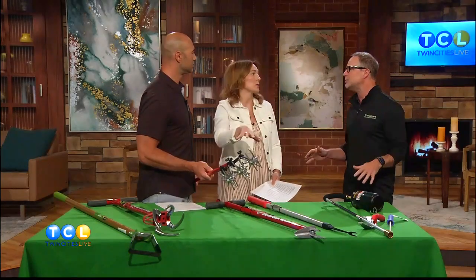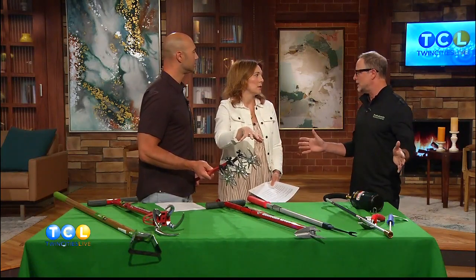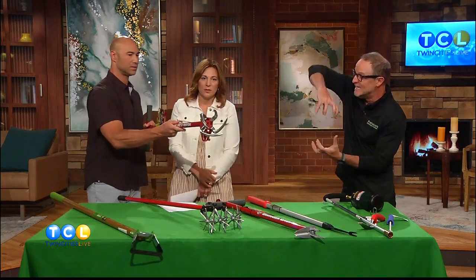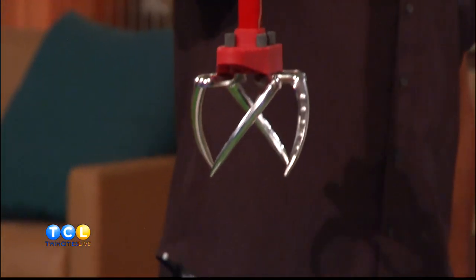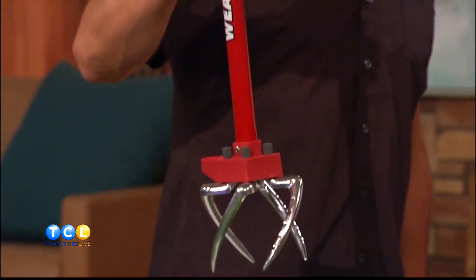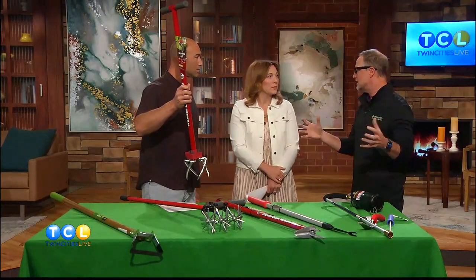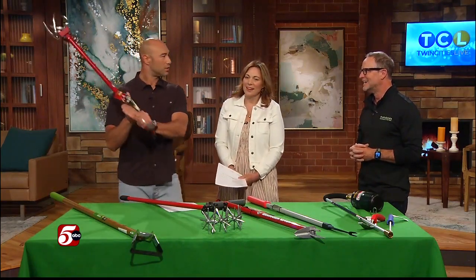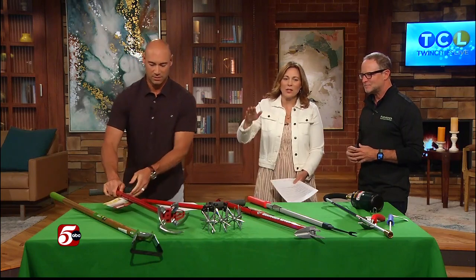If you want to clear out an area to plant something new or you have a ton of weeds, a lot of people ask how to kill a whole area of weeds when they want to reseed quickly. You can use Roundup but it takes about 15 days and not everybody loves that. You can use this garden weasel or the Garden Weasel Pro, which digs into the dirt and turns. The key with weeds is you've got to get the roots — if you don't get the roots they'll come right back. These tools are also light and don't take up a ton of space — they slide right in the corner of your garage.